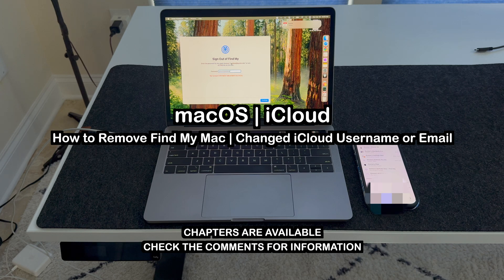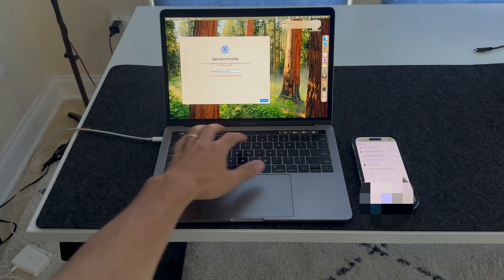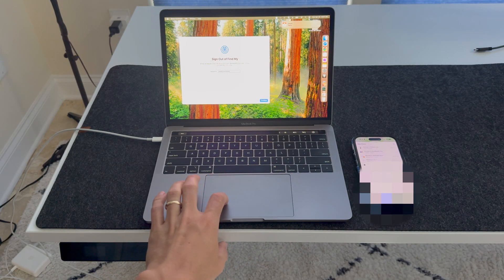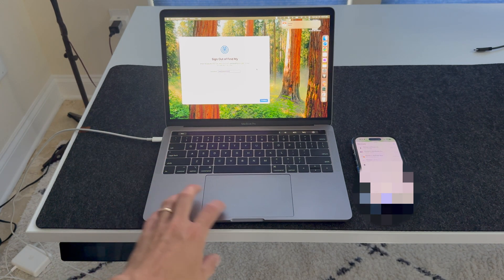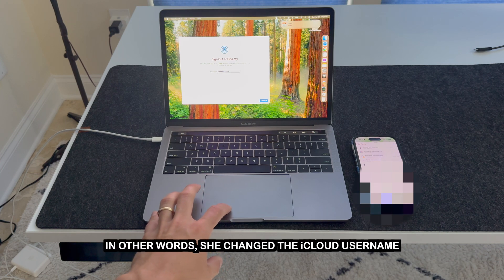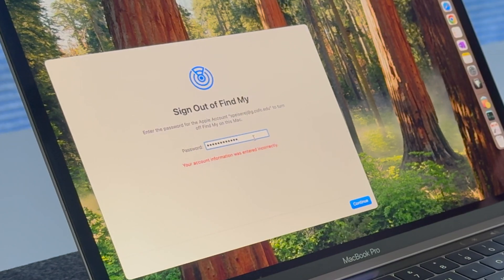My wife and I got married almost a year ago. I took out this old Touch Bar MacBook Pro with an Intel chip out of storage. I'm trying to clear her iCloud account and reset this MacBook to trade it in. The problem is it's associated with her old iCloud account, but she's since changed her last name. We're entering the correct password, but it's still saying the account information is entered incorrectly.